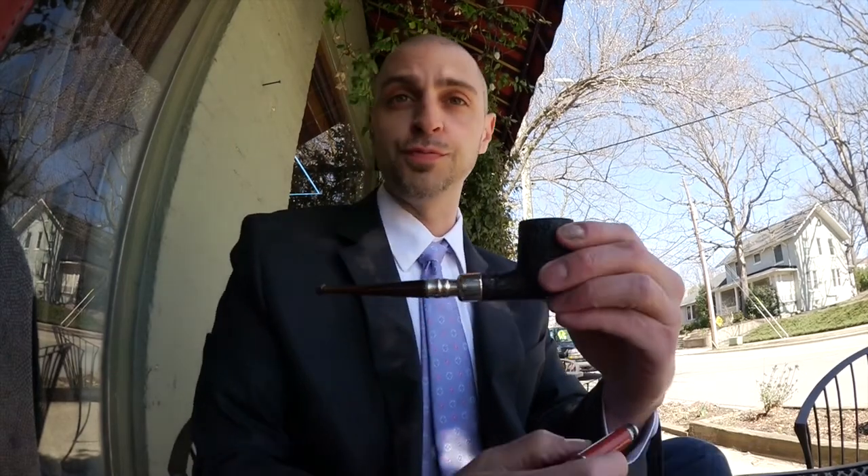Done with the first bowl, time for the second bowl. I pack the Ferndown — let's see how this treats us.